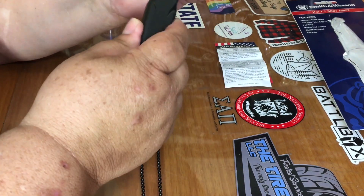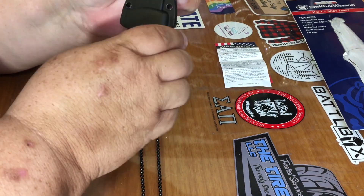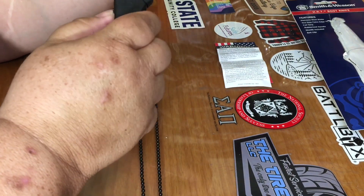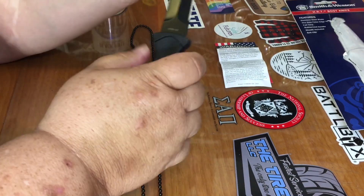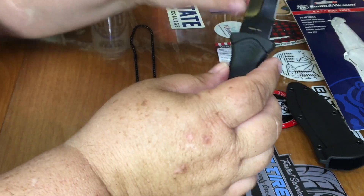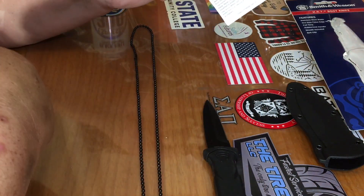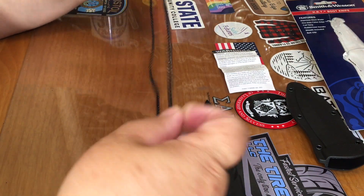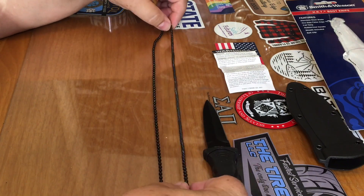It does lock in very well. And of course it comes with a little safety warning — it's a knife, it's sharp. Pretty good size necklace if you wanted to use it for that.